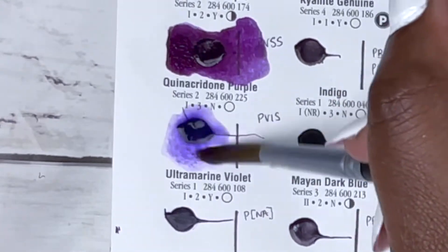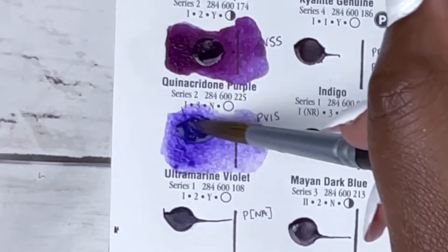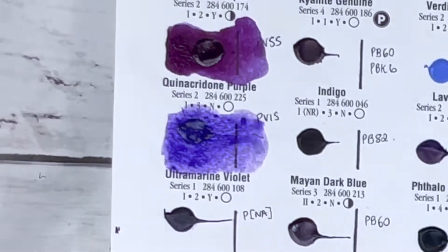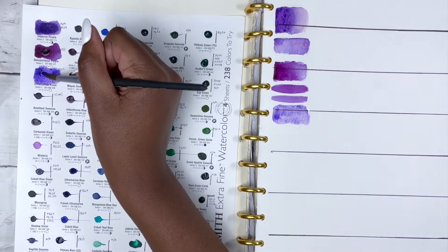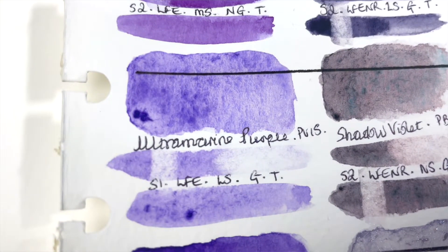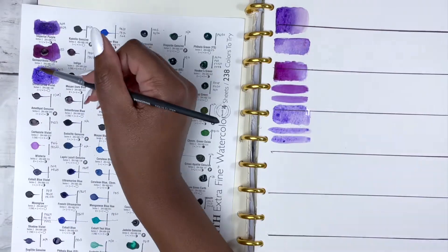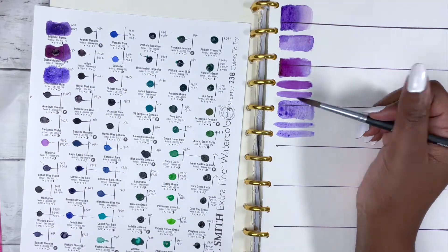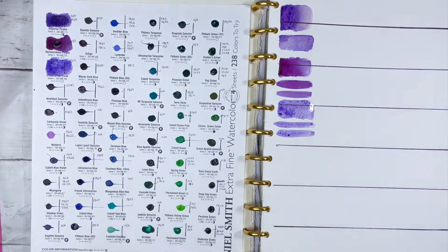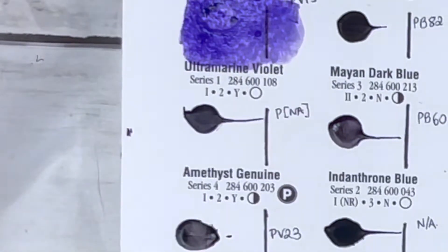Next is Ultramarine Violet, PV15, series 1, excellent lightfastness, low staining, granulating and transparent. One thing evident when swatching this is that it was harder to lift up the pigment. The swatching on the dot card is a lot darker than the swatches in my separate book, so that's something to bear in mind. Looking at it, it just looks like an okay, low-pigmented violet essentially.